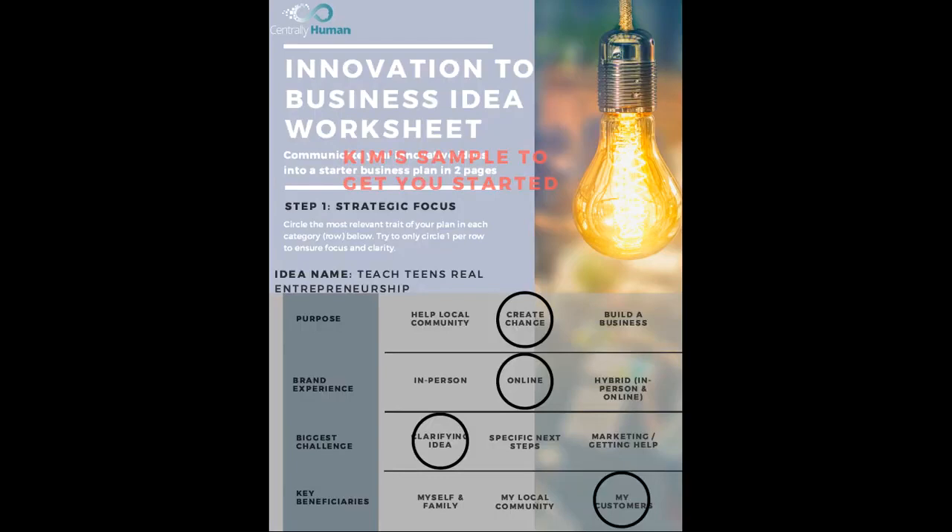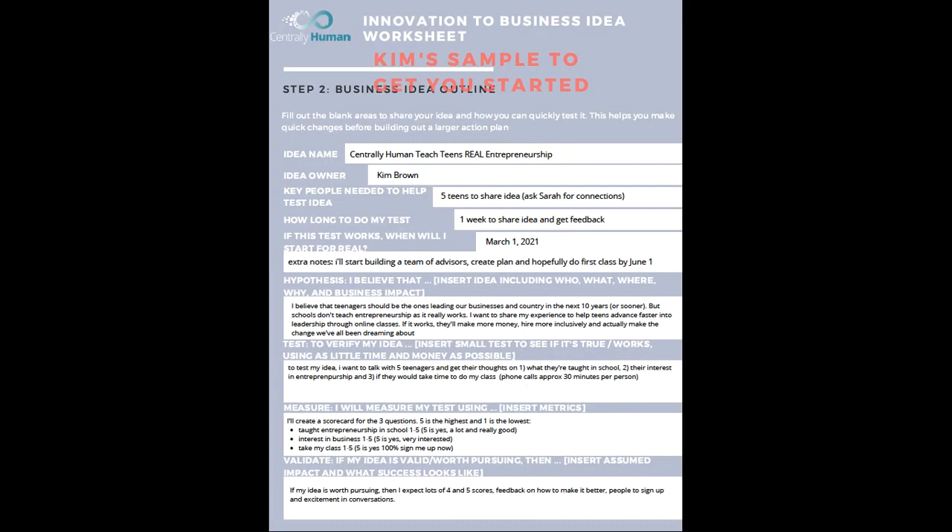Here is an example to get you started. For my idea, it's teaching teens real entrepreneurship, very similar to what we're doing right now. The purpose is to create change. It's going to live online. I need to clarify my idea, and the beneficiaries are customers. This is somewhat similar to the program you're going through but very different — just to give you a sense of different ideas you can put in here.